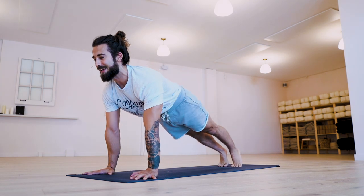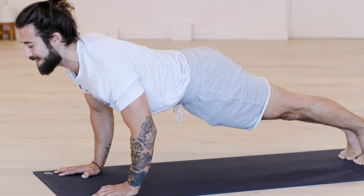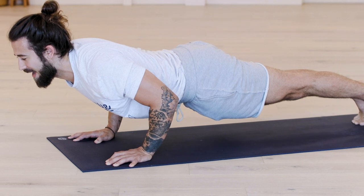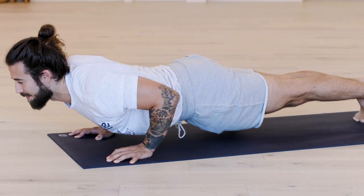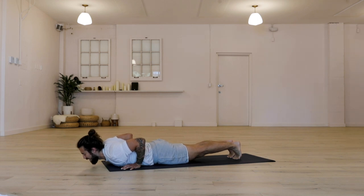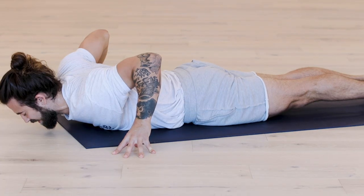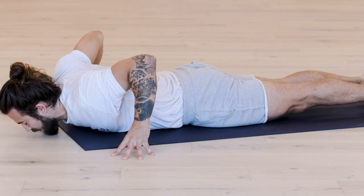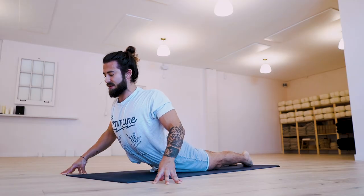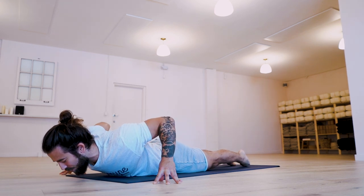Take an inhale in your plank. On the exhale, lower to the floor in ten, nine. Take your time — this gets challenging. Eight, seven, six, five, four, three, two, one. As the body lands, let your fingertips frame your chest. Drive the tops of the feet down. Push the fingertips down. Inhale to lift the spine. Lift the chest. Lift the skull away from the floor. Exhale, lower. We call this oscillating cobra breath. Two more times. Inhale, rise. And exhale, lower. Inhale, rise. And exhale, lower.